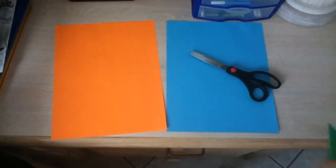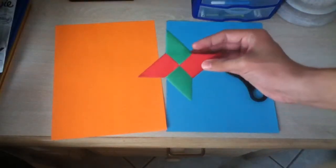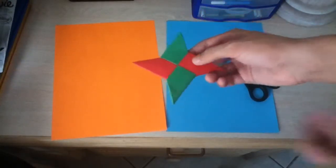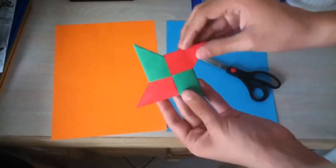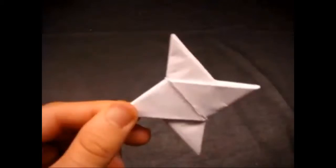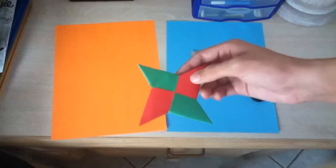Hi, today I'm going to be teaching you how to do a double-sided ninja star, also known as the shuriken. Now, this isn't a regular one — this is a double-sided one. The regular ones look like this. See, they don't look that nice. So, this is how you make them.